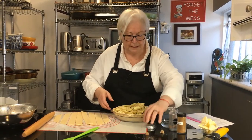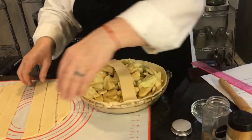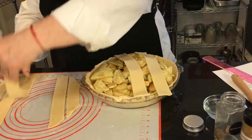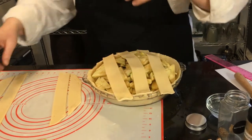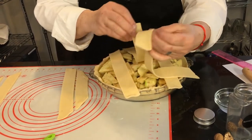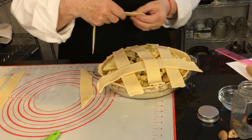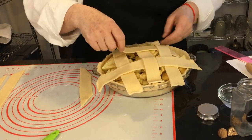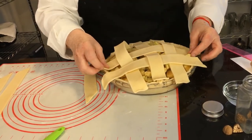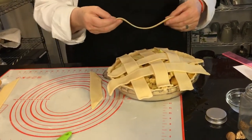You're going to take one strip and put it on top, then another here, and another here. Now weave the remaining strips — this one goes under, this one goes on top, and the next one does the opposite. You don't have to do this but I thought I would, because that's what it looks like in the movie.